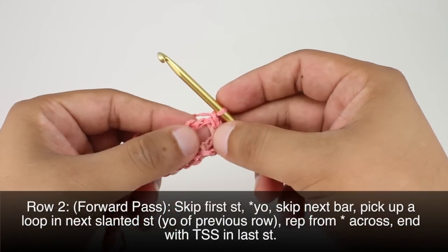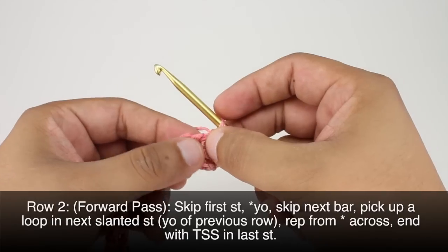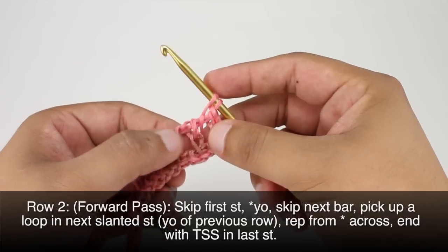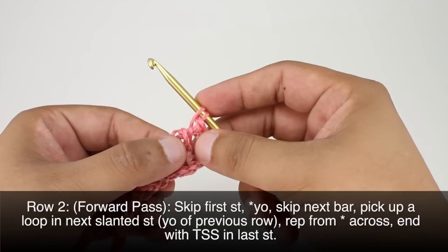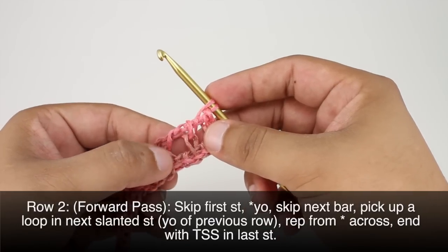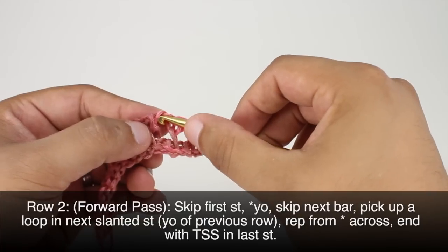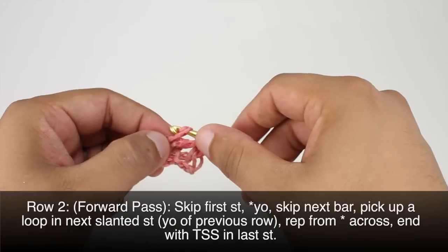Row two. For our forward pass we're going to skip the first stitch, then yarn over and skip the next stitch. Then we will do a Tunisian simple stitch into the next slanted strand — this is the yarn over from the row before. So we're going to yarn over and draw through a loop.